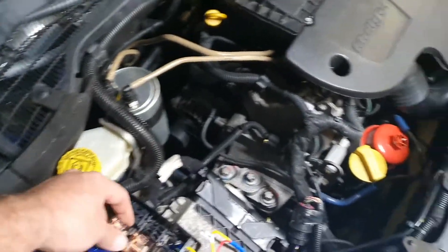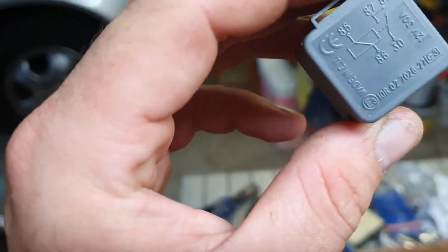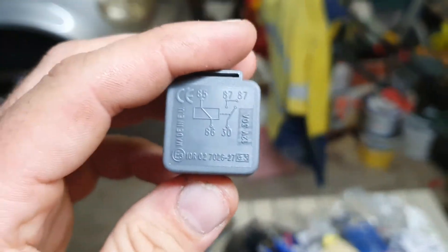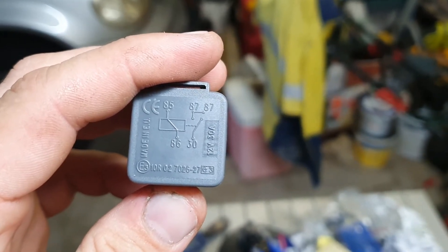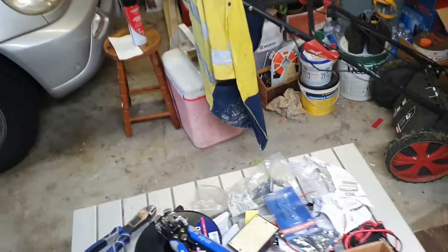So I thought of an idea — you can't use standard relays. See this relay here, it's got two 87 outputs, so you've got two outputs but it's not the relay you want. You need a normally closed and a normally open relay.